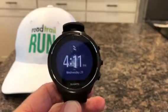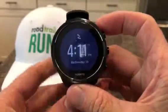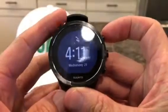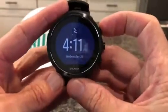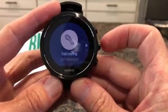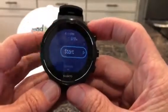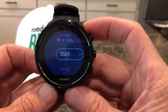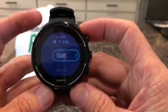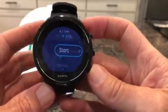Hey, this is Jeff here at Road Trail Run and we are looking at the new Suunto 9 Baro. We're going to be checking out some of the new intelligent battery modes. You start by going to Exercise, Trail Running, and what I have here is the custom mode — it's predicting 17 hours at 85% battery life on the watch.